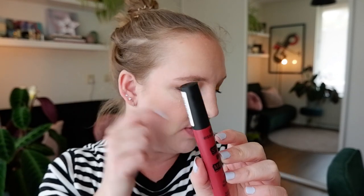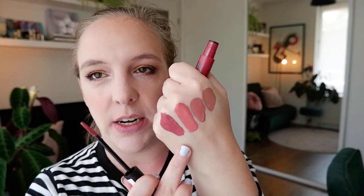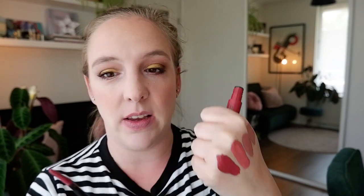Shade number four is called Mad About You, and this seems to be like a dark rose color. It's not exactly pink — it's sort of like between a coral and a pink. This seems to be an interesting shade. I usually like these sort of in-between kind of lipstick shades, I tend to think they are really fun. This is like a deeper rosy kind of shade — so that is pretty. I think this will be really pretty on.